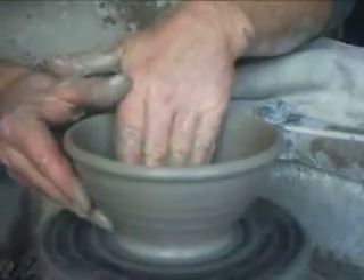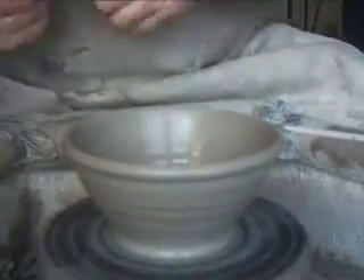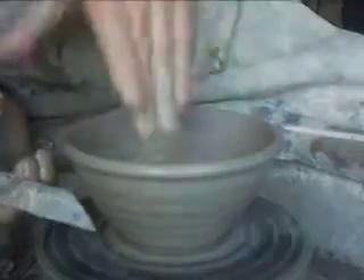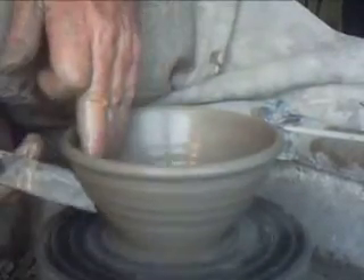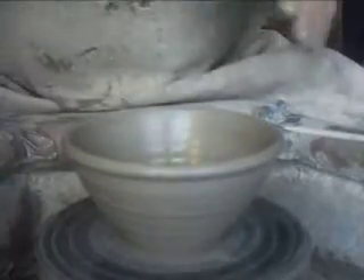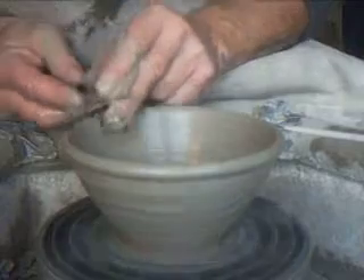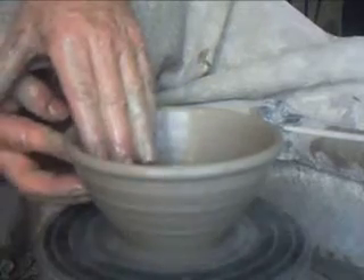These bowls are really useful for being stoneware — we can put them in a microwave, put them under the grill, put them in the fridge of course no problem, put them in the freezer sometimes actually. They're also good because we fire them face to face in the kiln — they're only glazed on the inside so we can do that, they don't stick. You fire them face to face. Alright, that's number two.